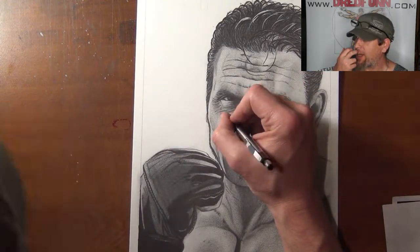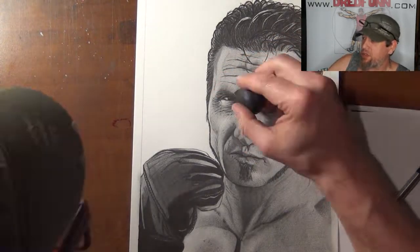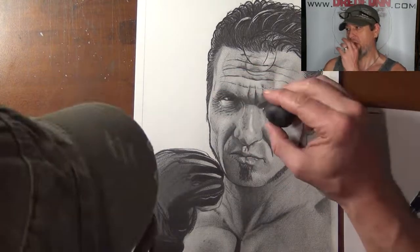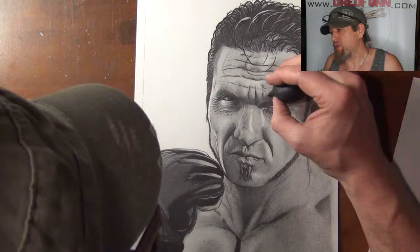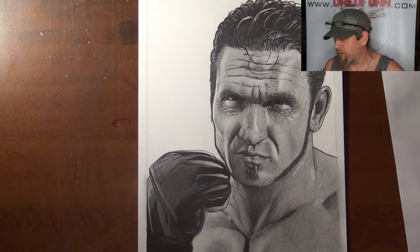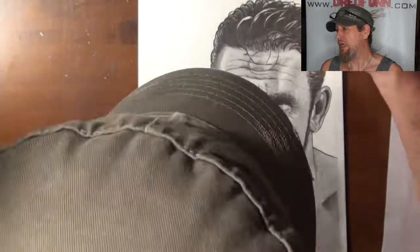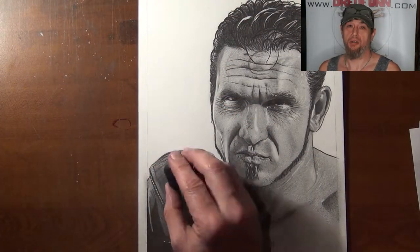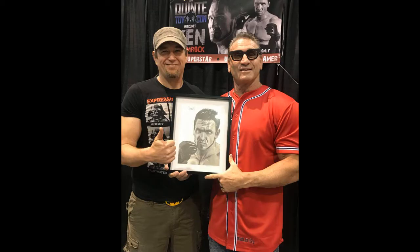Now I'll use a real eraser — I have this electric eraser that sort of buzzes and it's really cool. Cleaning up that area. It really looks good when you get the highlights right around the eyes and nose — it can make a piece pop and stand out off the page. This was a blast to do, and I'm humbled that Ken accepted this. I'm gracious to Jan and Ryan and everyone else that helped pull this together. I hope you guys like this video. Don't forget to subscribe and pass it along. I know Ken's seen the image — maybe we can get Ken to see the video. He's a busy man. I believe he's back into the pro wrestling. Anyway, DreadFun out. This has been a DreadFun.com production. Thanks for watching.